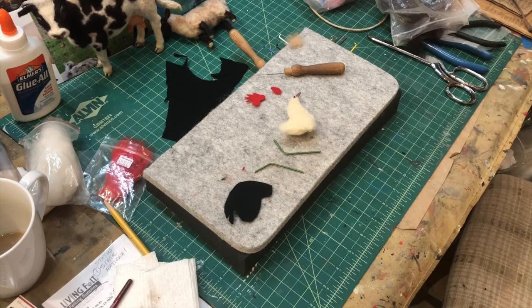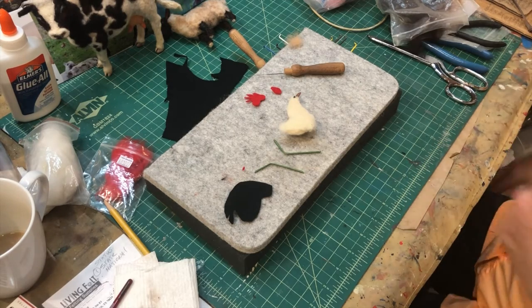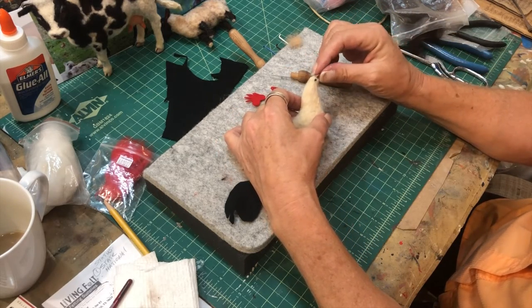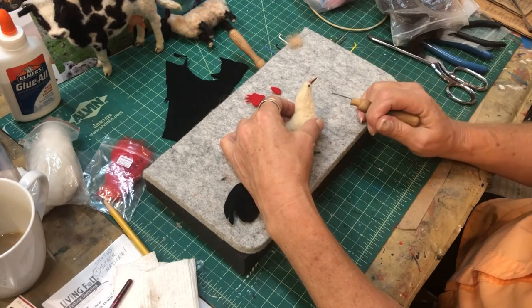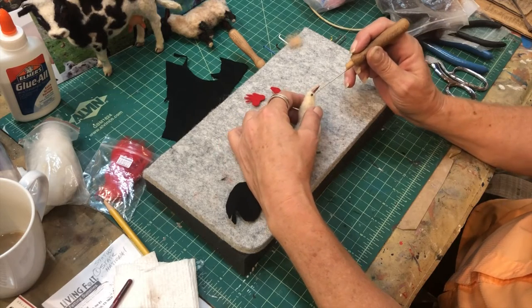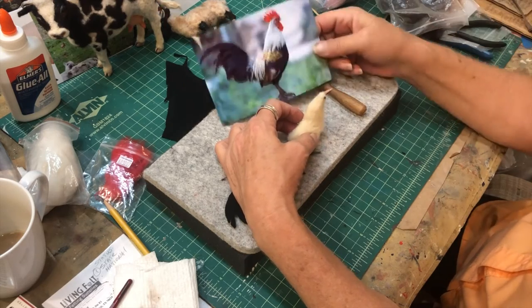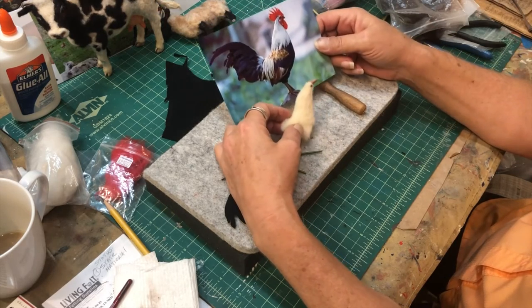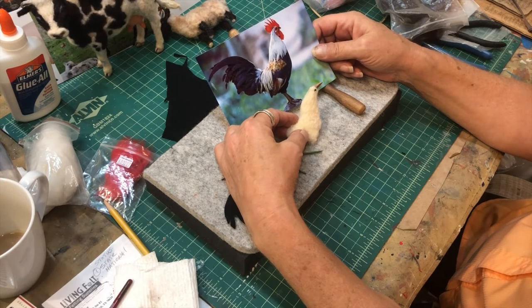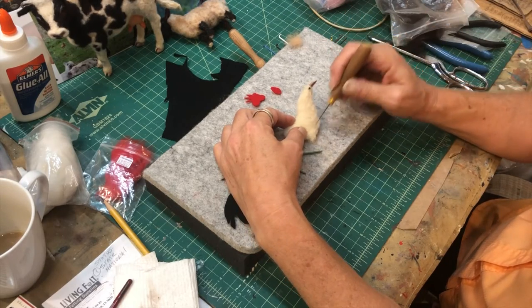Here's the chicken - I've got wired legs laying there, those are bent and ready to go. I've made the beak out of clay, then painted that and put a little glass eye in there. I'm doing the shape of his head underneath that crown - the red, fleshy part on the top. Here's my rooster reference and I'm getting the shape of the body the way I want it.